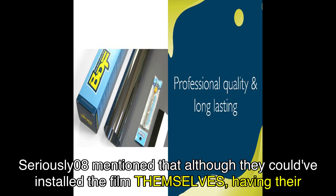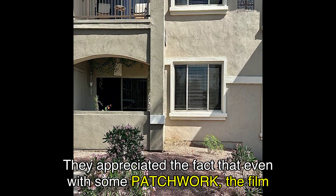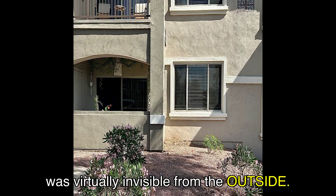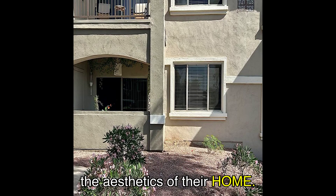Seriously08 mentioned that although they could have installed the film themselves, having their husband's help made the process smoother. They appreciated the fact that even with some patchwork, the film was virtually invisible from the outside, providing the privacy they desired without compromising the aesthetics of their home.